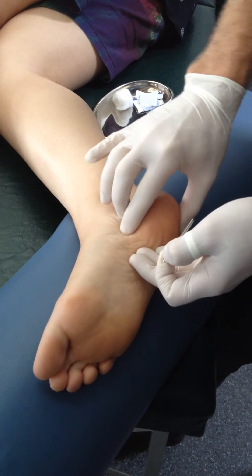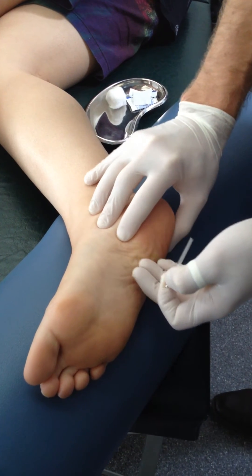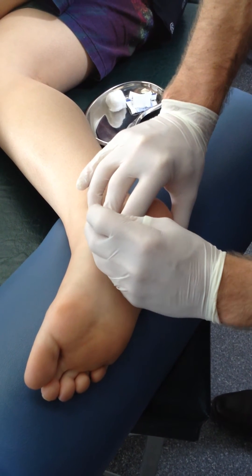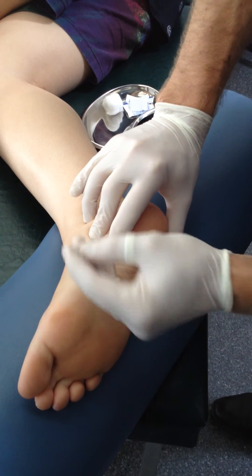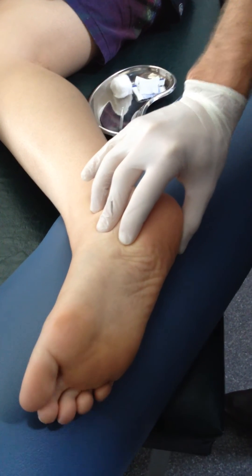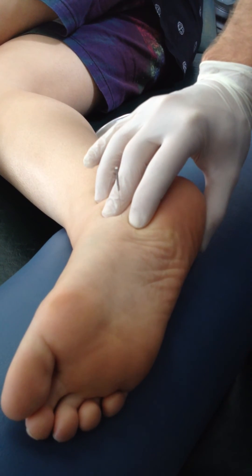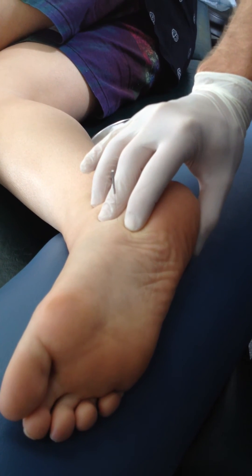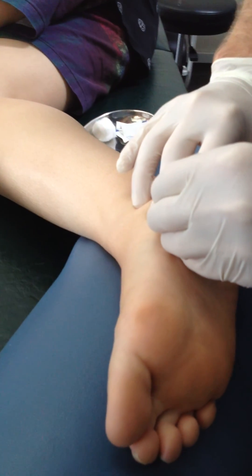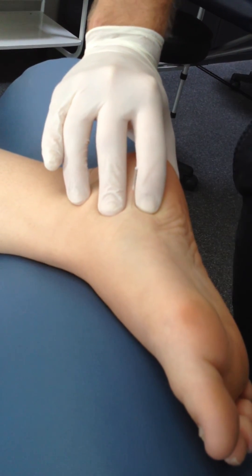Getting the needle in through the fascia and then seeing how the patient is going is generally my approach. I've found a location here — applying a fair bit of pressure with my fingers and with the guide tube. The medial side of the foot is generally a little bit less sensitive than the plantar aspect. So that's not there, that's not there.